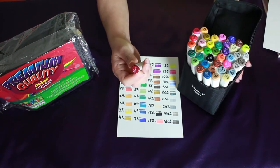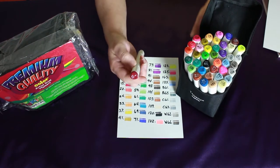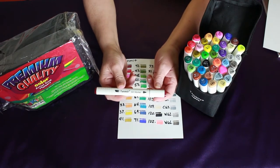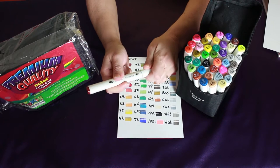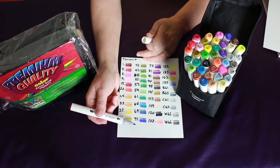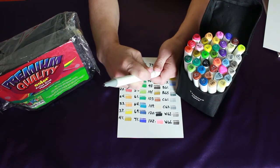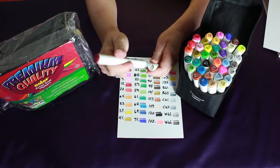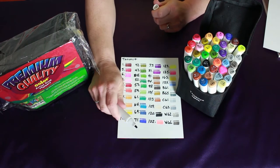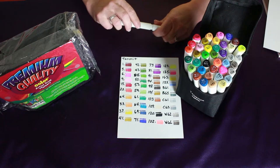So these are the Tanmet marker pens. There are 40 different colors and they come in a carrying case, and the colors are on the top. They have the line on one end that shows the bullet point, like most of them do. Nice bullet point — it's not a brush tip but it's pretty soft. The caps fit on the top, which is great, and they're triangular so they won't roll away. There's the broad tip end of it.